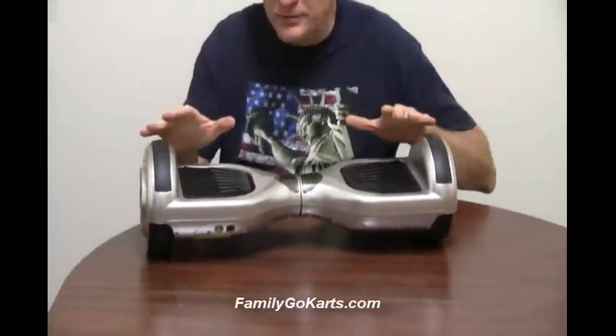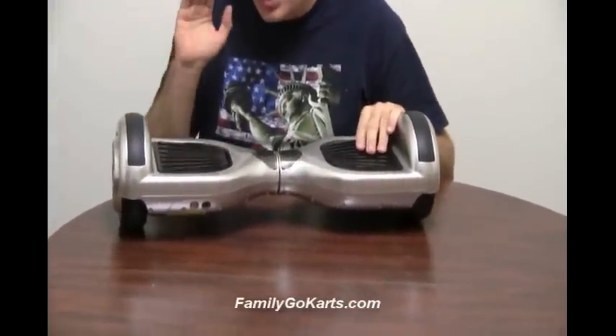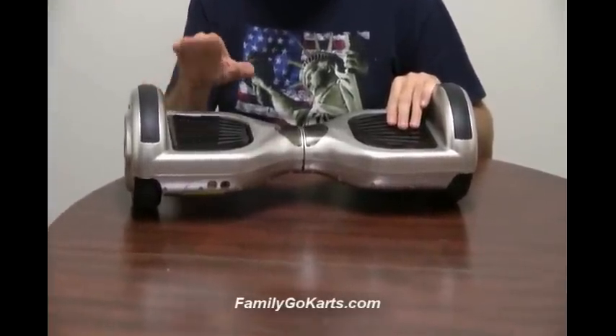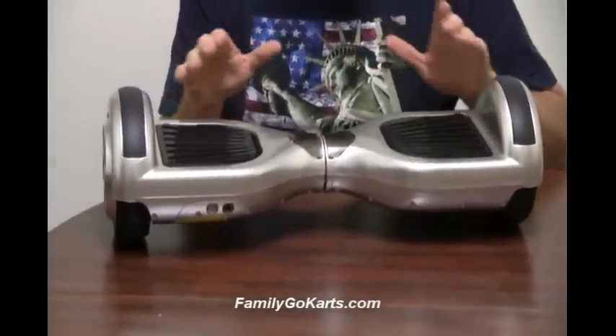These will handle approximately up to 220 pounds — that's what I weigh. They recommend no less than 40 pounds. And they will go approximately 7 miles per hour, so that's a little faster than a jog.